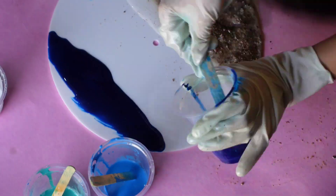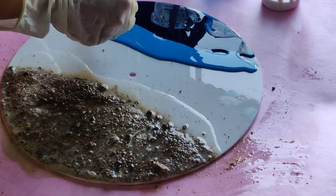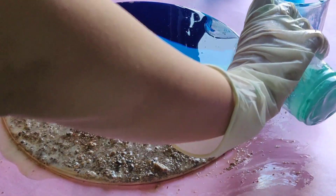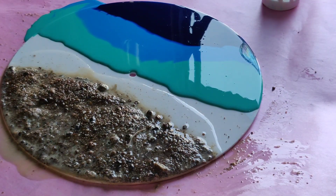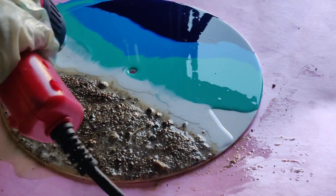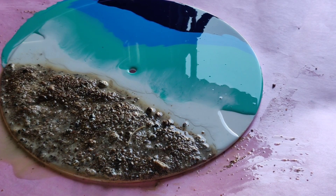Don't worry — your resin will flow all over the place, but that's how it is. It is a lot messy, but don't worry. Now I'm adding my layers with blue, sky blue, and some turquoise so that it gives an ocean effect. Then I'm adding some white and blowing it with a heat gun so that it creates waves and the foam effect we want.